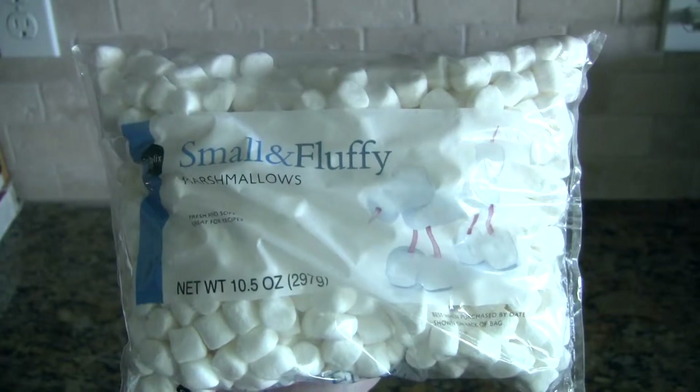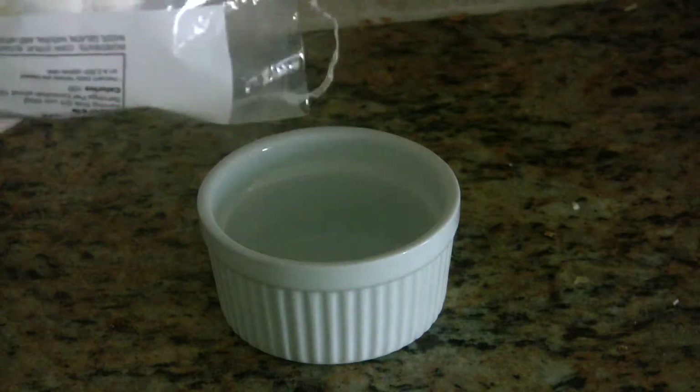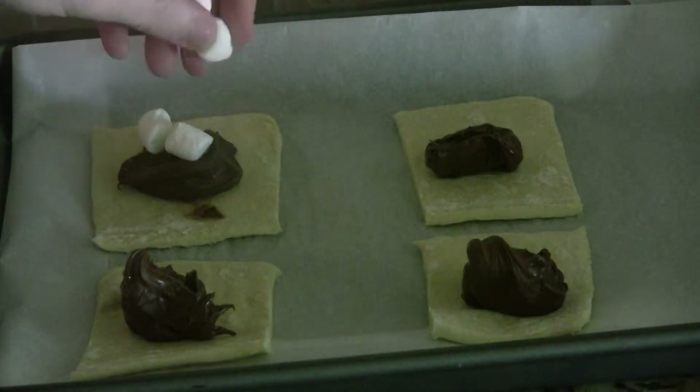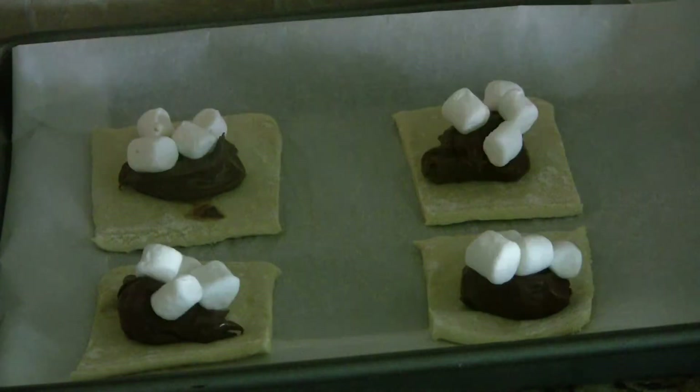So now that you've put the Nutella on the pastry, you're going to want to put a bit of mini marshmallows on top of the Nutella. I put four, but I did accidentally put a little too many, so you might want to put less — it depends on the size of the pastry cuts you use.